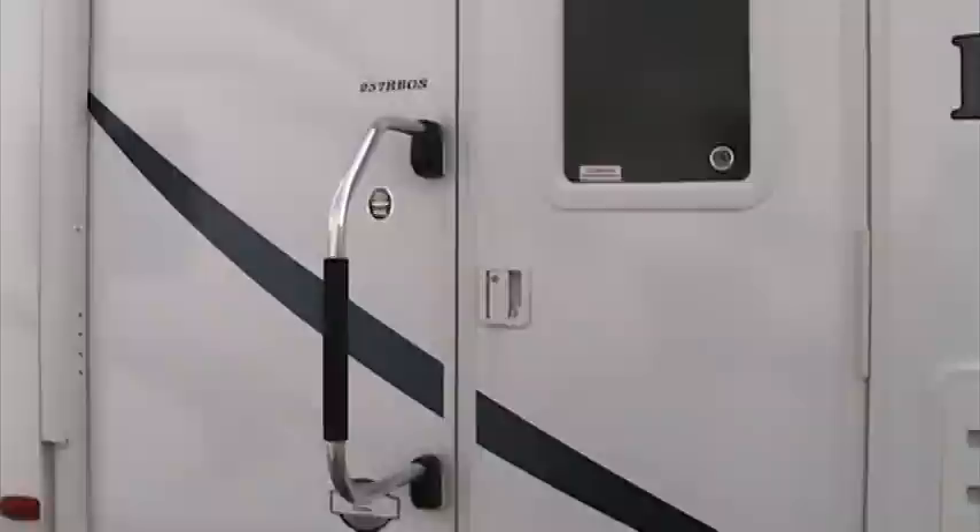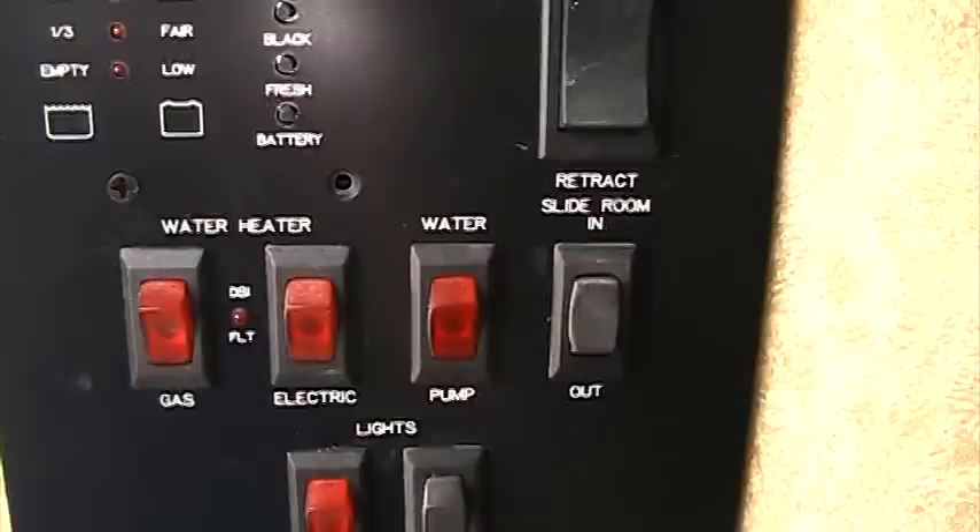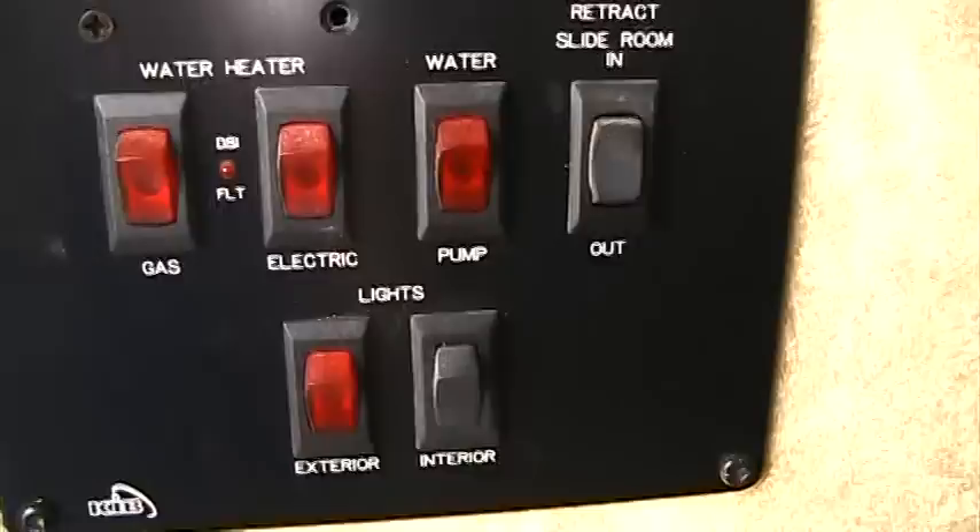The first thing we want to do when getting ready to winterize is step inside the coach and check to be sure that our water heater switch as well as our pump switch are both in the off position. From there we're going to step back outside of the coach and go ahead and drain our fresh water tank and our water heater tank.